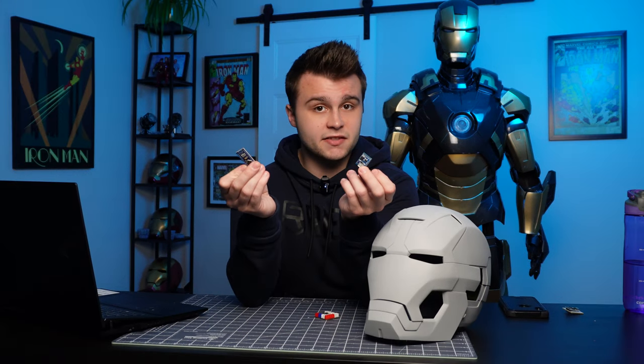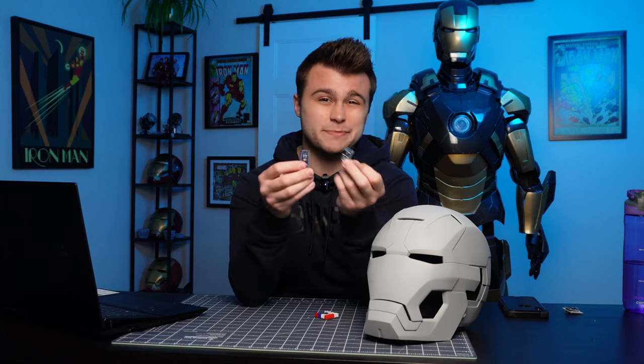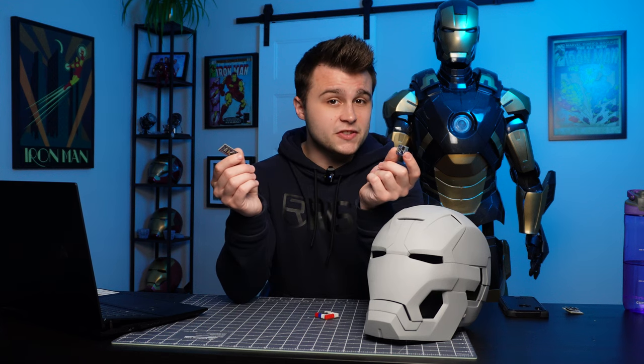Now there are downsides to this — you don't have as many pins, which means you can't control as many things, but thanks to its small size this would be perfect for operating just a simple helmet.